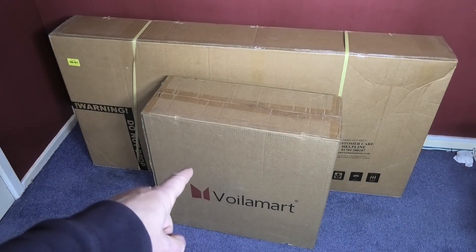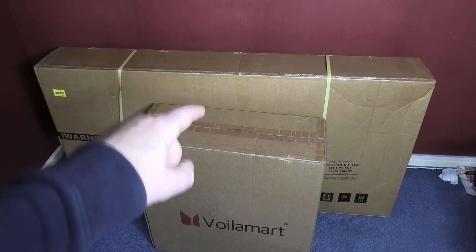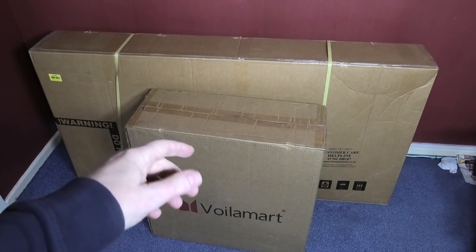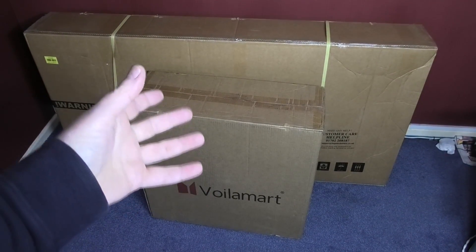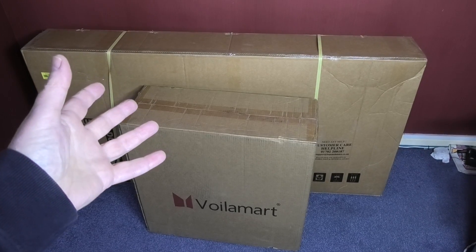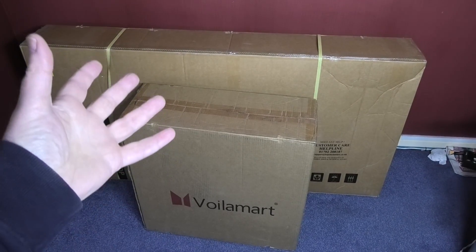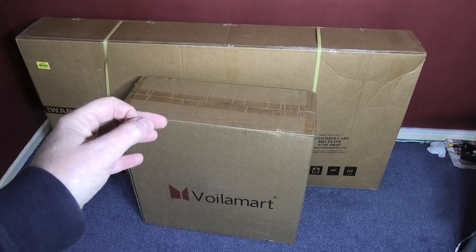I've got two boxes, one at the front and one at the back. The one at the back is a bike, the one at the front is a motor which includes the throttle, the controller, the motor, the wheel, everything else. I'm doing a cheap-as-possible e-bike build series.